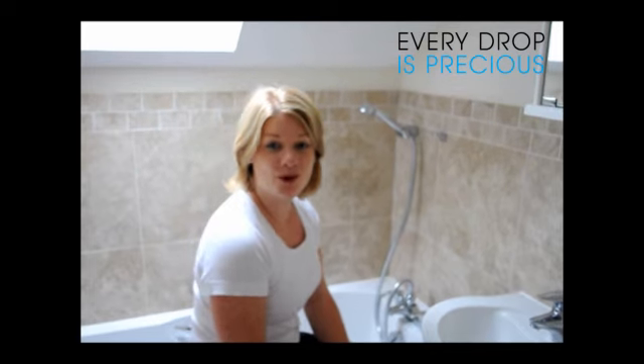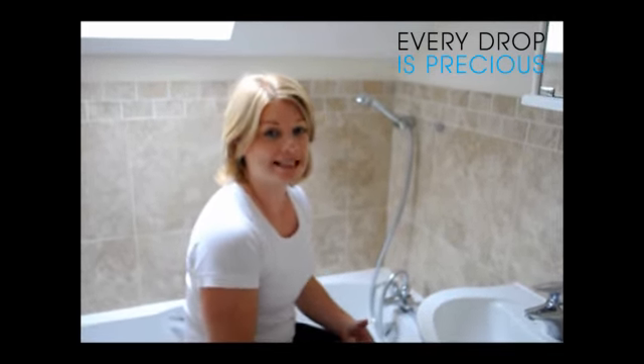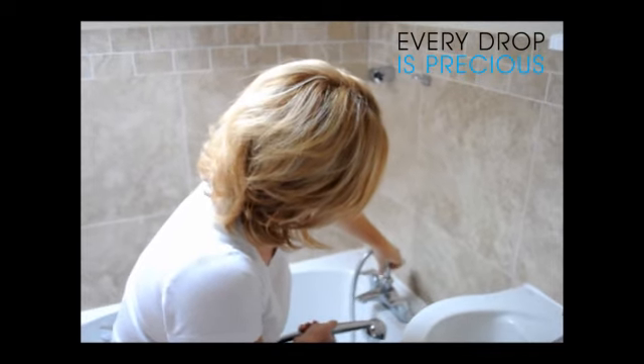Welcome to the Every Drop is Precious Pet Wash Pack installation video. The first step is to take off your existing fitting, and it's as simple as unscrewing the shower hose from the bath shower mixer.